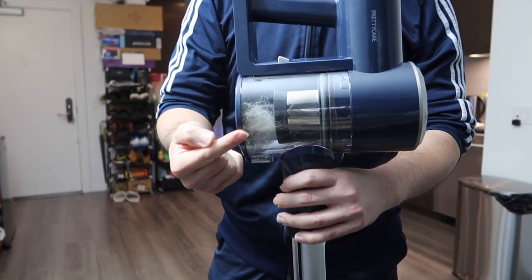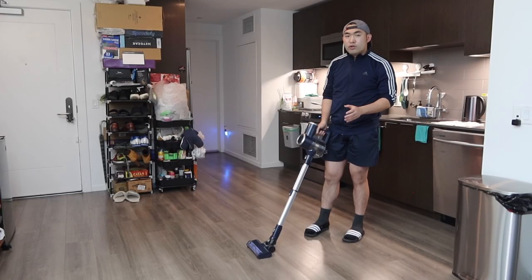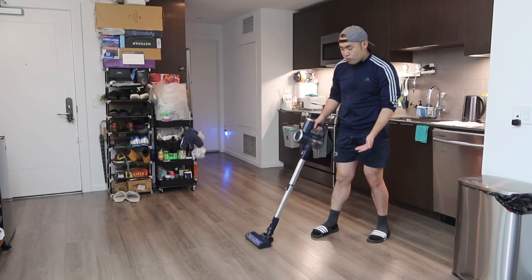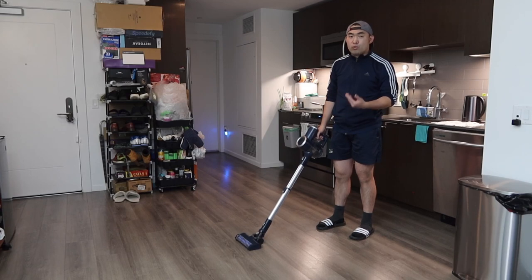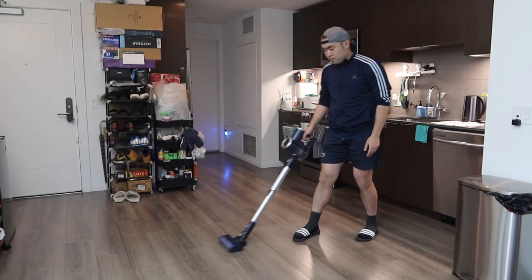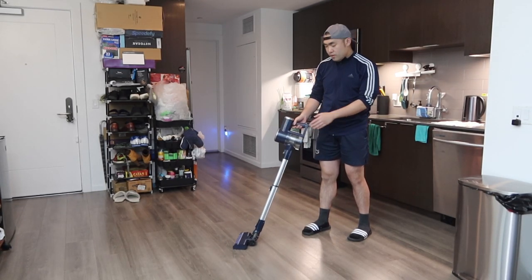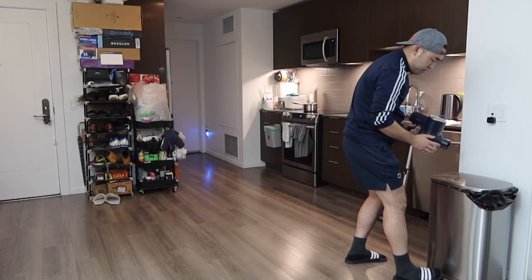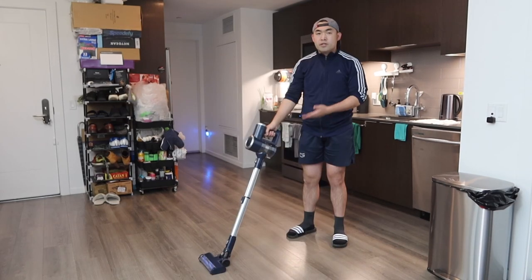Testing it out on the floor, you can see the product definitely works pretty well. You can see all the hair inside — it got sucked up so it is pretty powerful. When you use it, it goes pretty low and you have the option to go left and right really easily. The roller wheels make it really smooth to glide. Once you're done vacuuming, you open the dustbin and pour out the trash — it's literally so easy to pour out the dust.